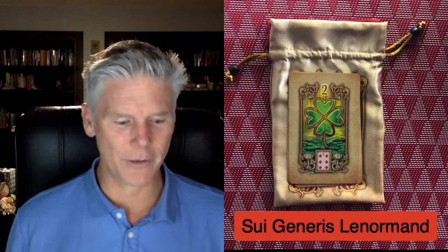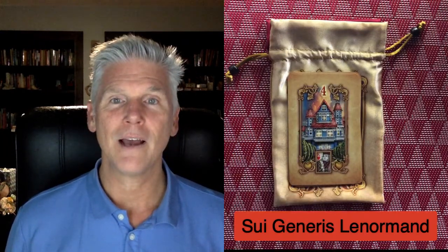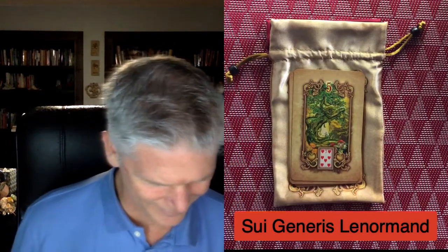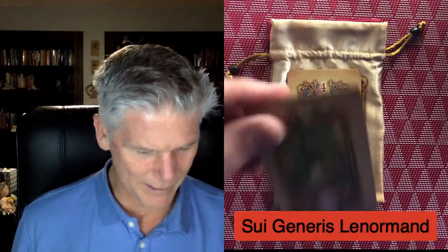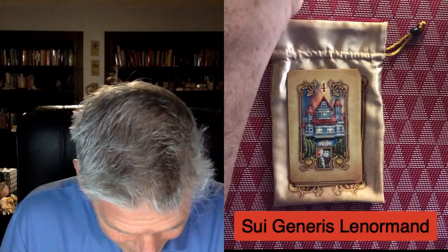Card number two, the Clover. I'm not going to talk about the definitions — I just want to show you the cards going through. Card number three, the Ship. Card number four, the House. Card number five is the Tree — yes, the Tree. There are such unique images and I haven't looked at it yet, I really haven't.